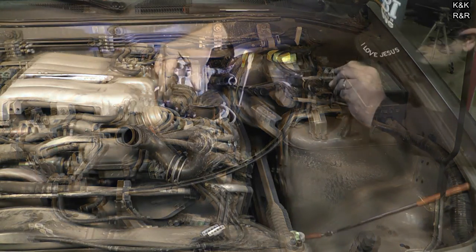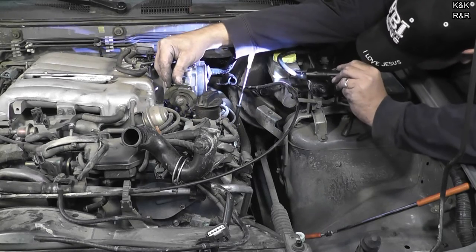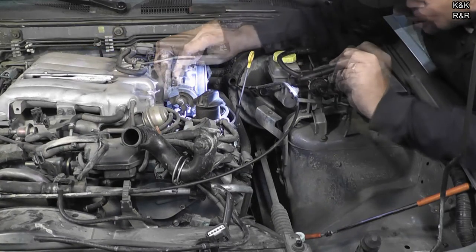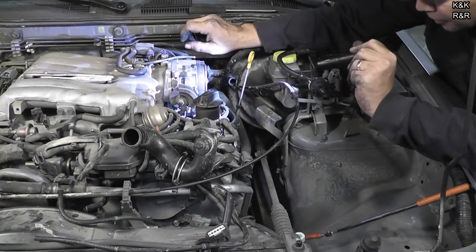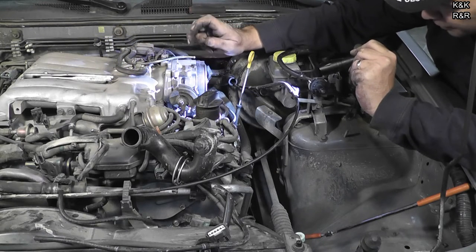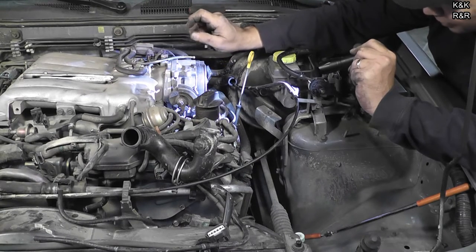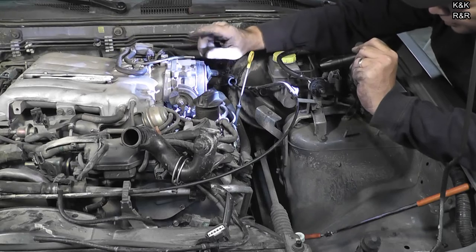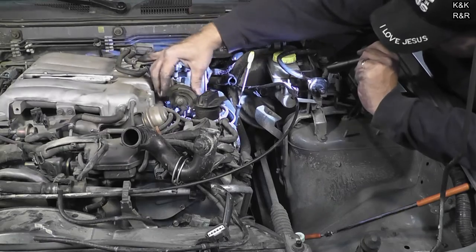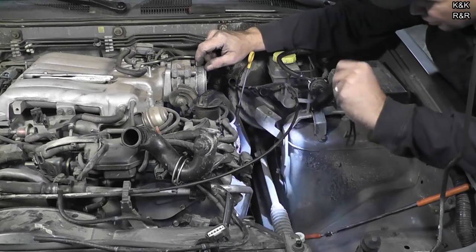That was tough. The PCV valve needs replacing — we've got a little bit of oil burning going on. Now, if you don't want to drain the coolant yet, note that the throttle body has coolant running through it. The reason is that in winter time these will actually freeze up, so they run coolant through it to keep the temperature high enough so you don't frost the incoming air and cause the throttle body to plug up with ice.